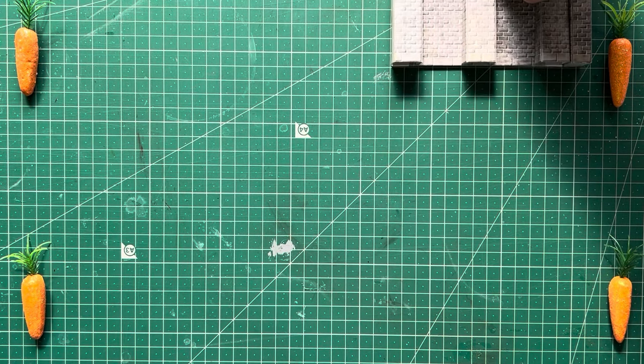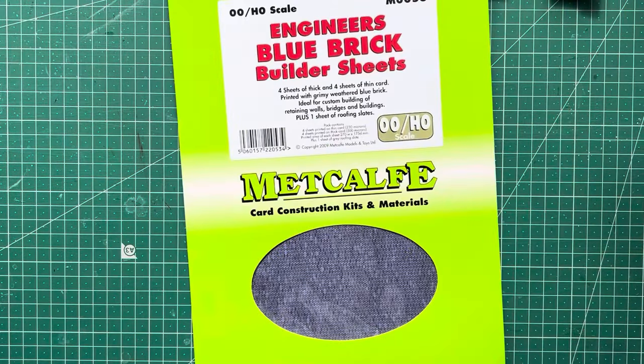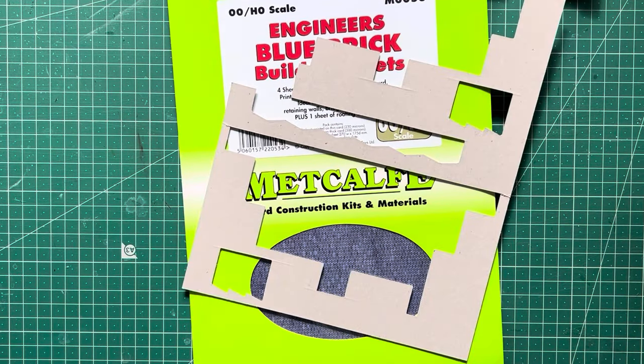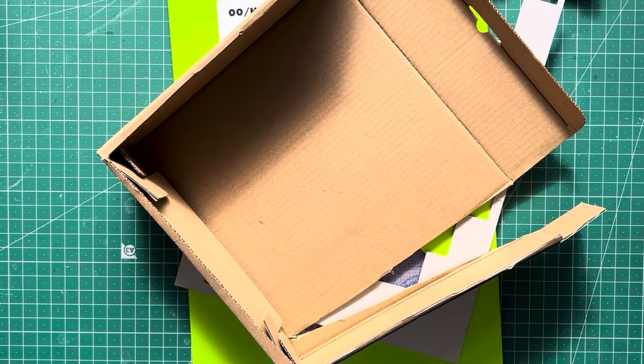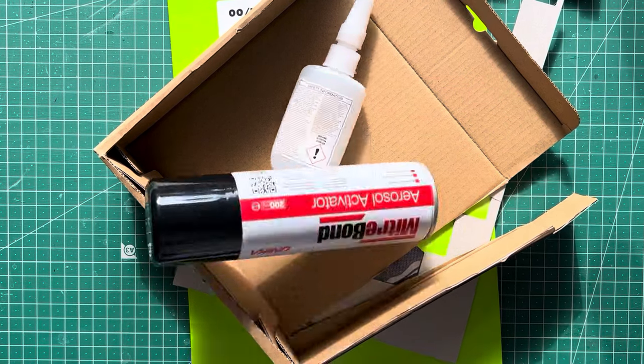I'm going to do a premium version that's a little bit more but not much more. Right, let's not beat about the bush - what do we need? We need some of this Metcalf blue engineers brick. Why blue engineers brick? It's a lot stronger brick than other brick and it lasts a lot longer. Some scrap card that you should always save because it's decent.